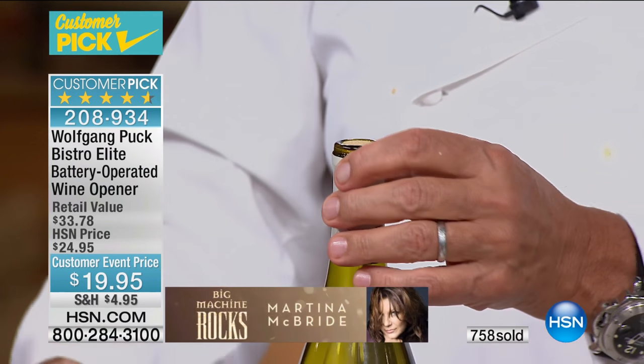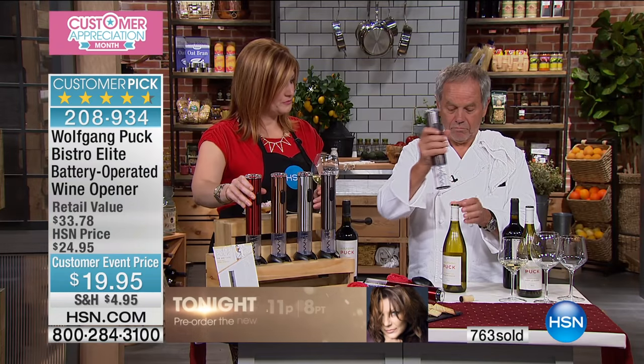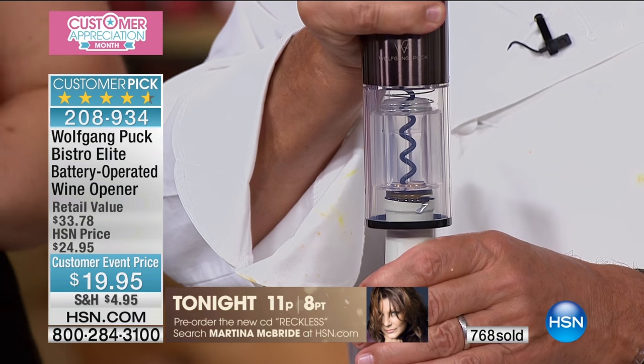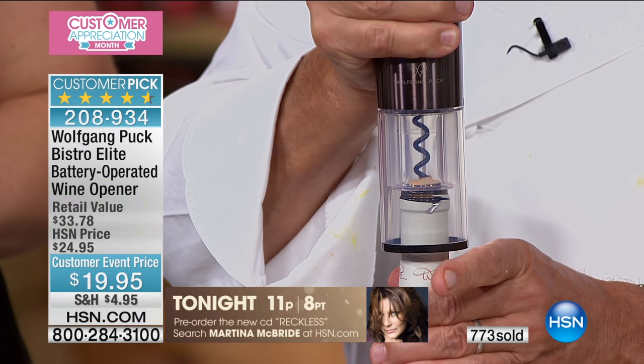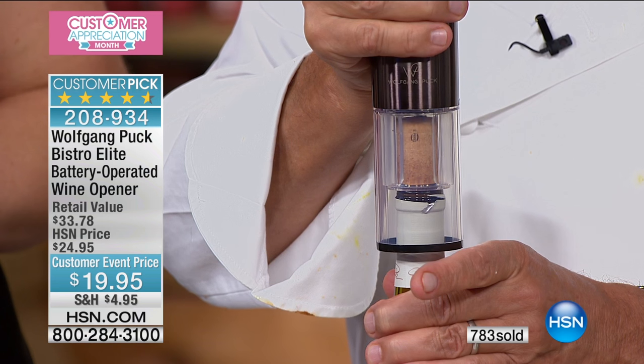I have a question about putting the cork back in. If you don't open a second bottle, is it possible to just leave the cork on the corkscrew and use it to put the cork back in the bottle?